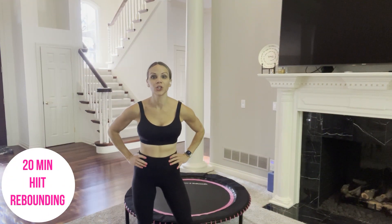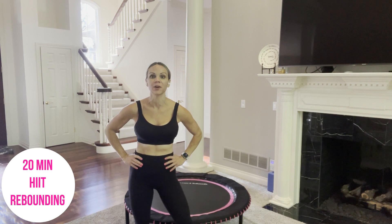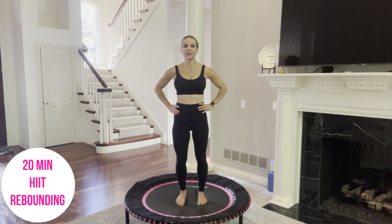Hi everyone, Renee here. If you are looking for an intense 20-minute HIIT rebounding workout, then you are in the right place. Put on your favorite music and meet me up on the mini trampoline. We are going to begin.